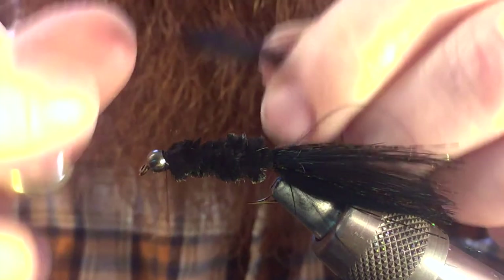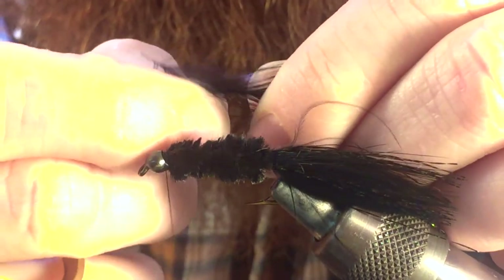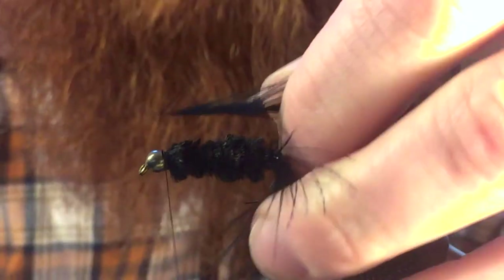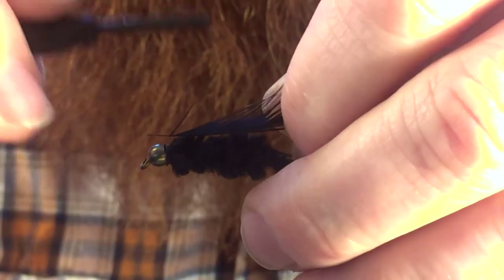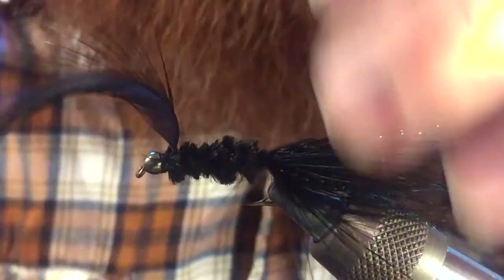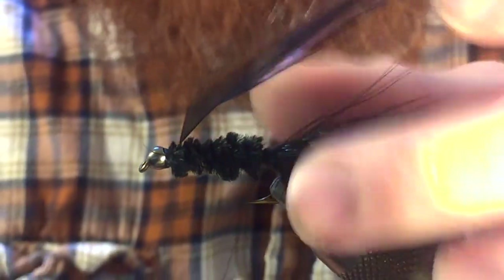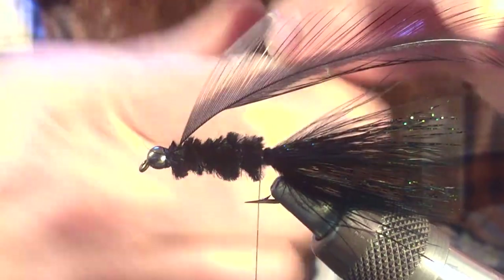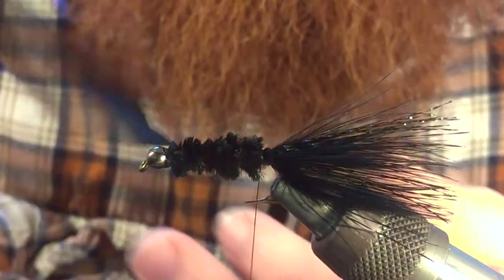We can take just one side and start pulling back the fibers on just one side, then we can tie that in. Once you do, you want to wrap back to the bend of the hook again. If you have them, take your hackle pliers and start wrapping.